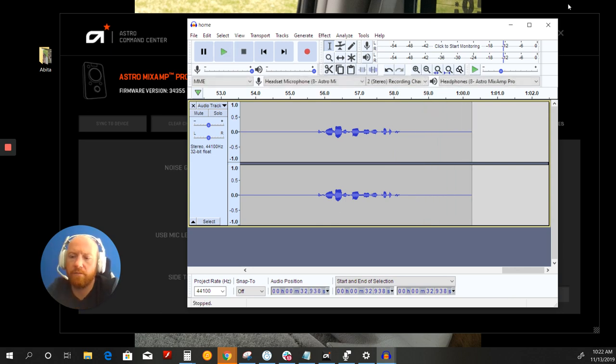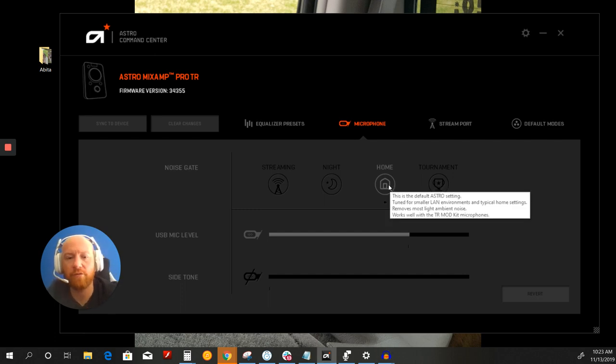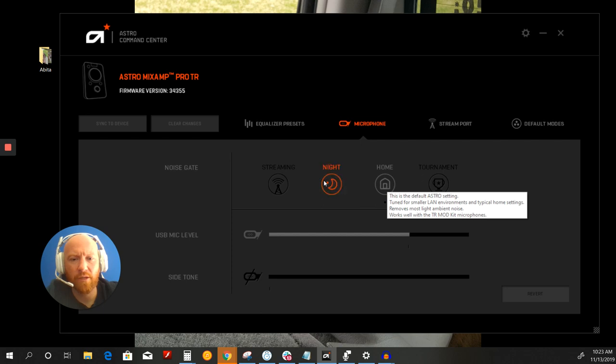So as you heard, in my opinion it sounded the most natural and did the best job so far of eliminating noise. I did notice my voice went a little tinny when the rain sound was present, but when it wasn't, I thought it was the most natural sounding thus far. When you hover over the setting it says: 'This is the default intro setting, tuned for smaller land environments and typical home settings — removes most light ambient noise. Works well with the TR mod kit and microphone.' That's something I have to look into since my Blue Yeti is broken.